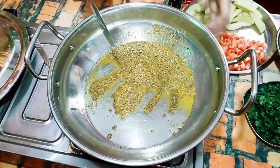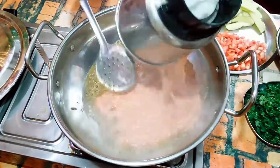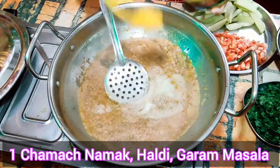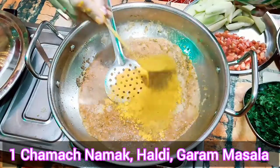The masala is done. Now, let's put this in a puree. 1 chamach namak. 1 chamach haldi. 1 chamach garam masala.